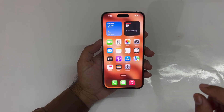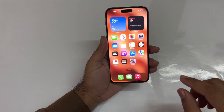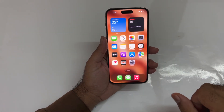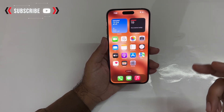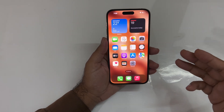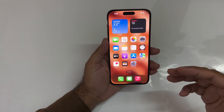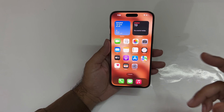Hey, what's up guys, welcome back to another video. The iPhone 14 Pro Max is finally in the house, and today's video is about how we can take a screenshot on that particular device. This method works on all the iPhone 14 series — the iPhone 14, 14 Plus, 14 Pro, and Pro Max — as well as the iPhone 13, 12, and 11 series. Let's begin.